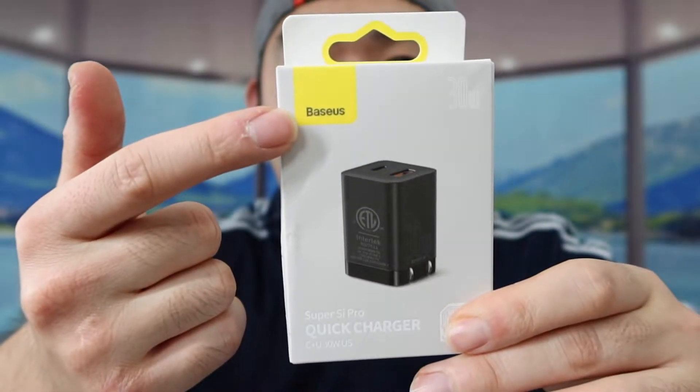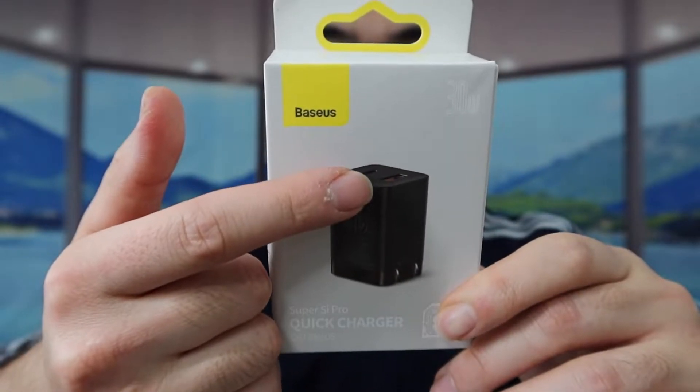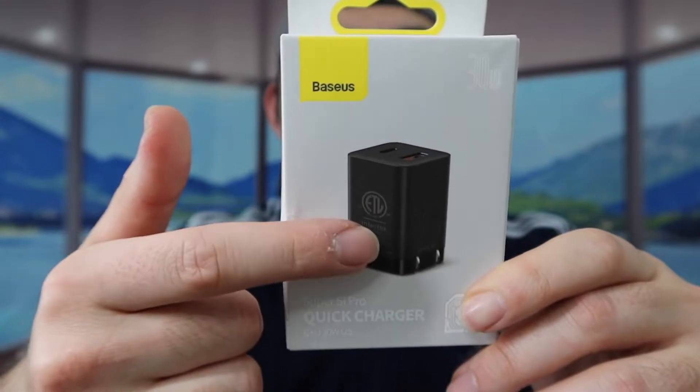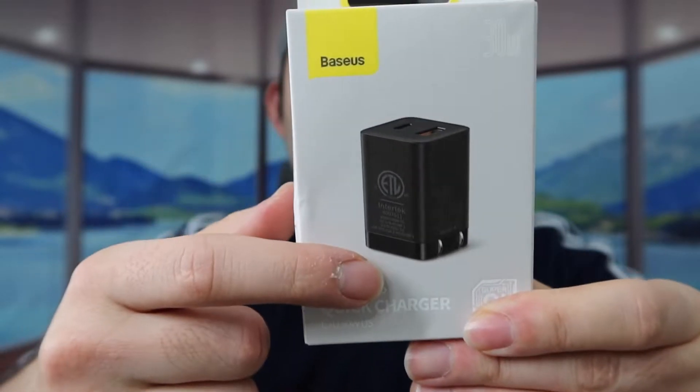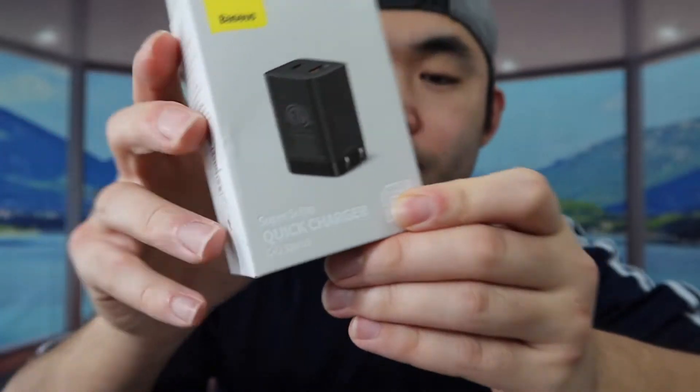Hey G-Squad, welcome back to another episode of Is It Worth It? For today's episode, we got this cool Amazement wall charger right here. If you see the one we got, it's from this brand right here, and this is what the product looks like. What's included is a USB-A and USB-C option, and the plug outlet is a foldable design to save space. They call this the Super-C Pro Quick Charger.